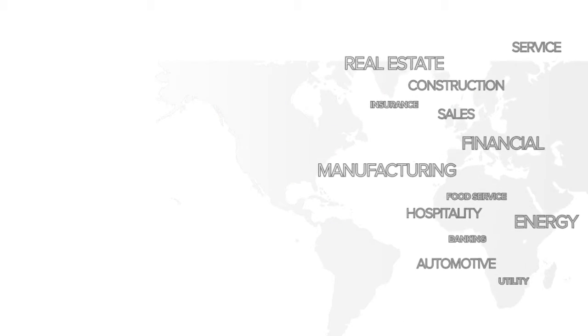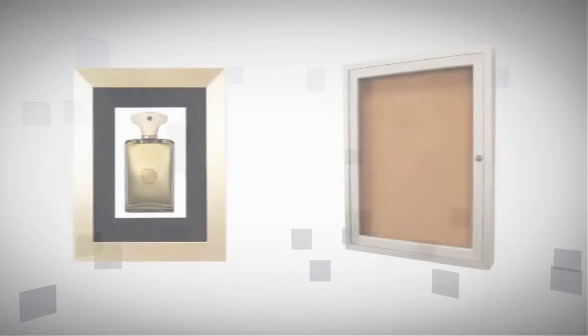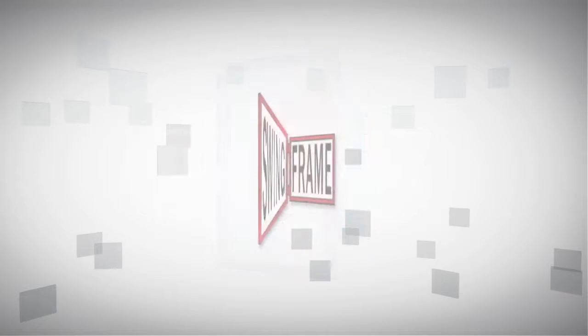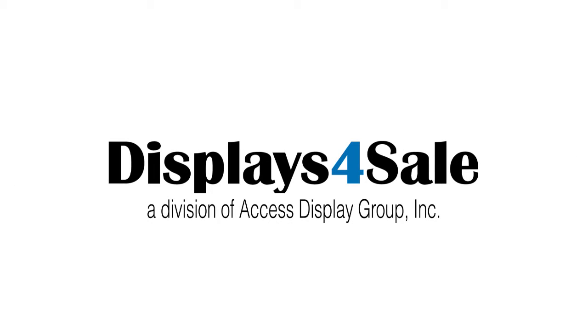It's no wonder SwingFrames have been used for so many different projects, in all types of industries, everywhere. Don't sacrifice functionality for choice, or choice for functionality. Choose SwingFrame and have it all. To order, visit us online at Displaysforsale.com.